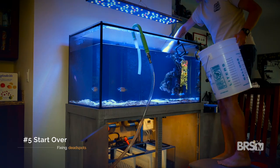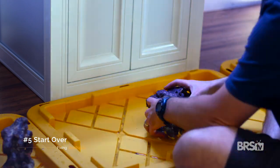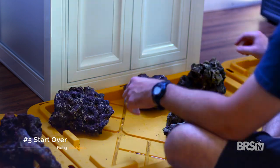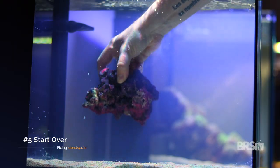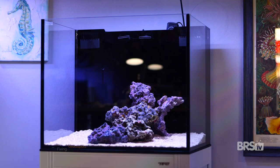The fifth and final way to get rid of dead spots from your tank is to tear down and build a new aquascape. Especially if this is your first saltwater tank, you may have just built your aquascape in such a way as to destroy any potential for a positive flow pattern. Rather than just try to fix it with more powerheads, it might be best to just bite the bullet, tear it down, and build a new aquascape.